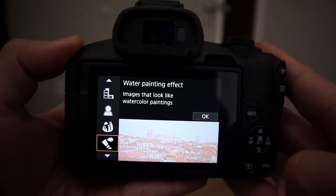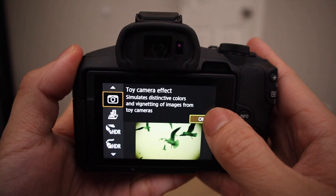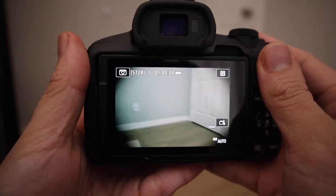Next up is the water painting effect, which just makes everything look like a watercolor painting. It's pretty cool — the example they show is an overview of a city that looks like someone painted it, but it's an effect on the R50. Next up is the toy camera effect, which simulates the distinctive colors and vignetting of images from toy cameras.